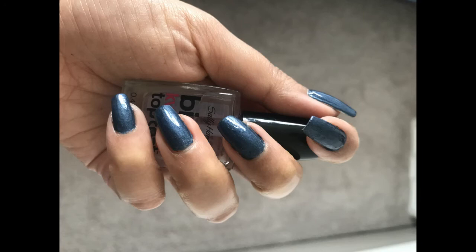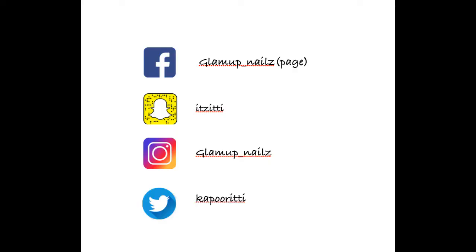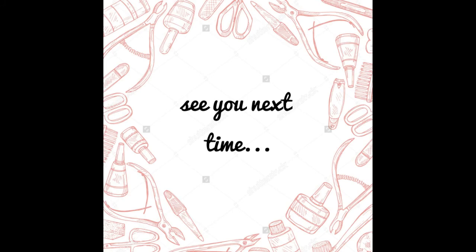Let me know in the comments if you guys like this idea and if you would love to try this. Thanks for watching, see you next time — bye girls!